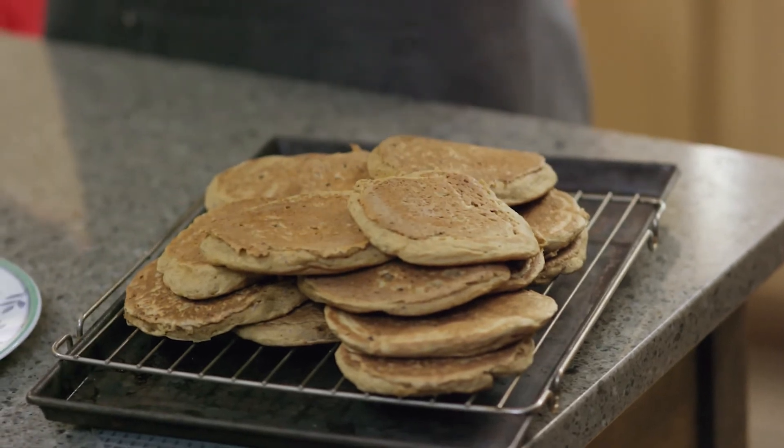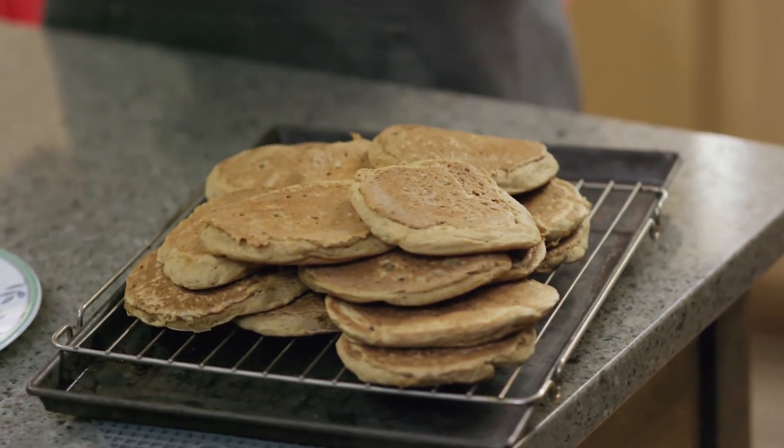These pancakes will keep really well in the fridge for a couple of days and they also freeze amazingly. So you can make a huge batch and just have them ready in a moment's notice.